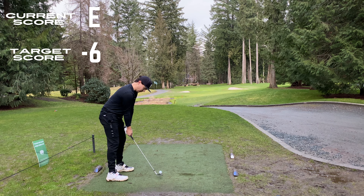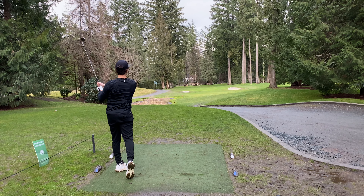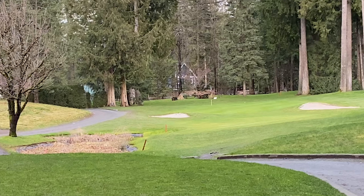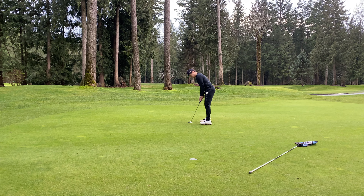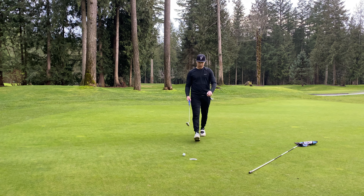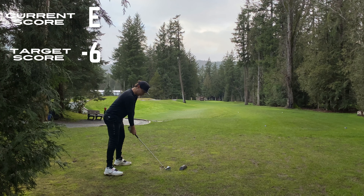Hole number 8 — another short little par 3. Wedge game's been good. Honestly I've been pretty happy through this series that I've given myself a shot every time at these par 3s, especially the short ones. I can't tell you how many times I've had a big struggle on these because I didn't have the finesse. But I didn't have the finesse in that putt either. We tap in for par — even through 8.